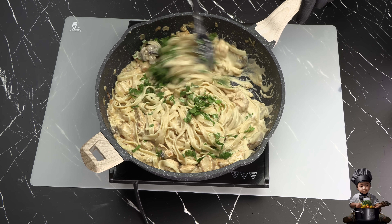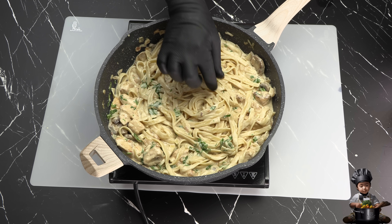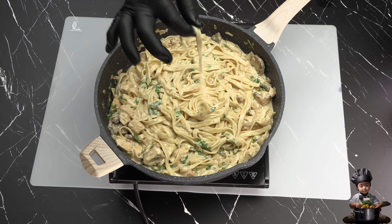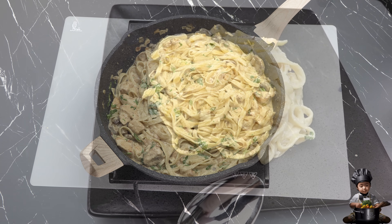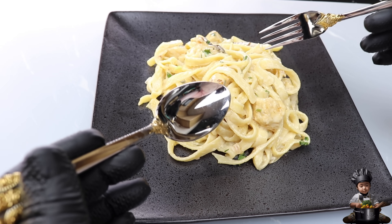And there you have it, culinary adventurers — our creamy, indulgent chicken fettuccine Alfredo. This dish is pure comfort on a plate, and I know you're going to love it as much as I do. The tender chicken, the savory mushrooms, that rich Alfredo sauce — it's a masterpiece.